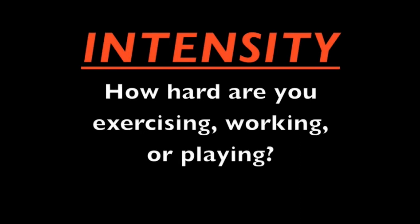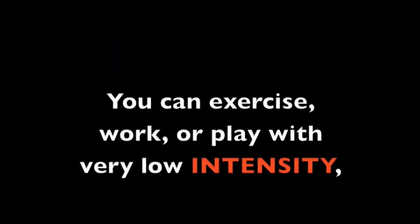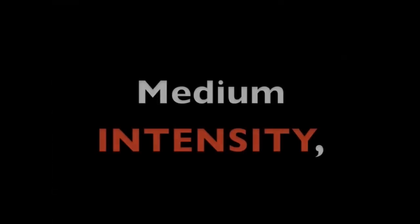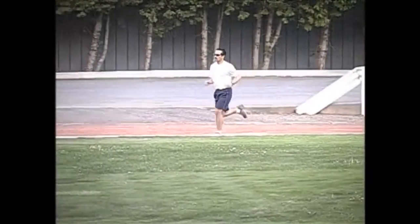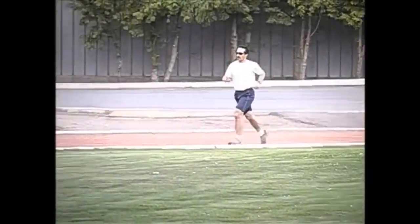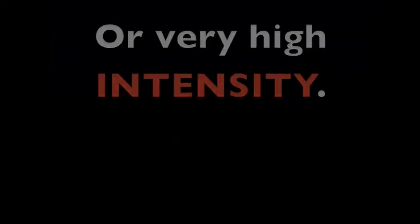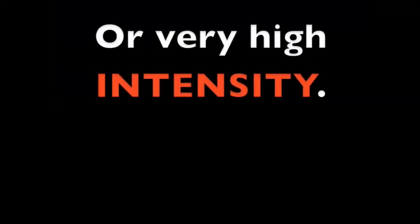How hard are you exercising, working, or playing? You can exercise, work, or play with very low intensity, medium intensity, or very high intensity.